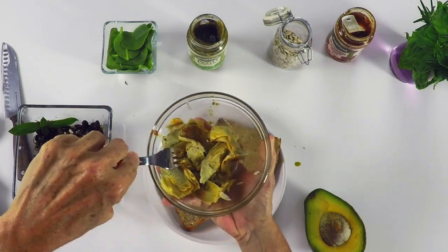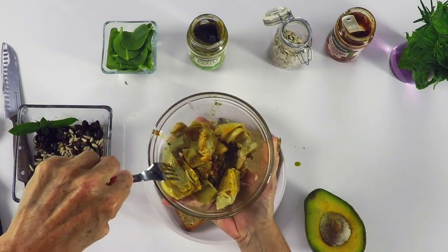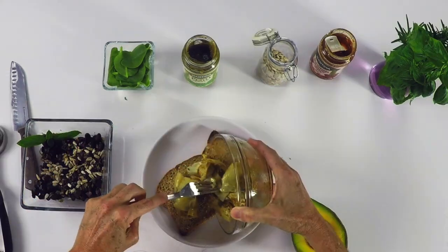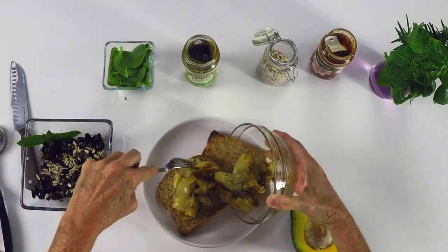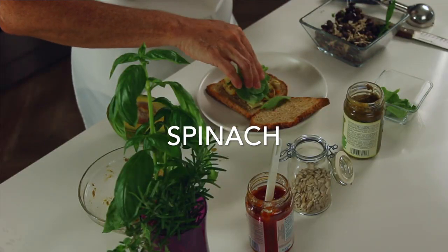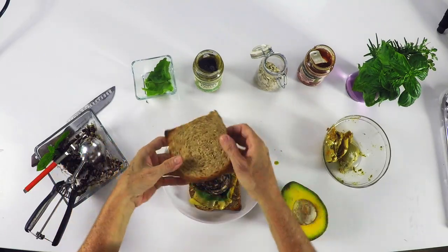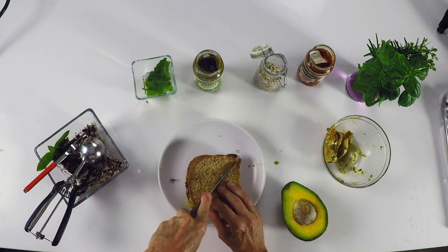This is a delicious black bean sandwich that you can create in minutes with some amazing ingredients. Place them on your toast, then add some spinach — it can be cooked or just raw like this one — and top it off with your amazing beans.